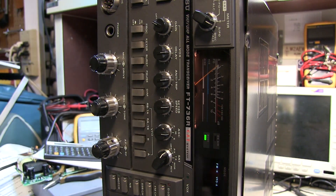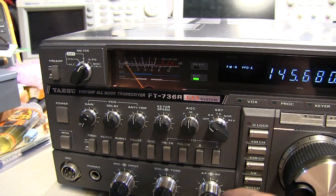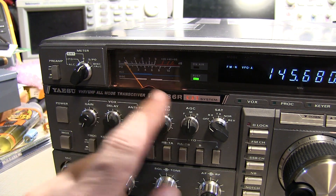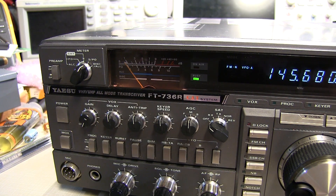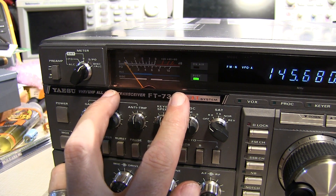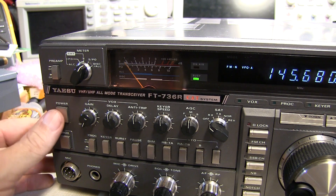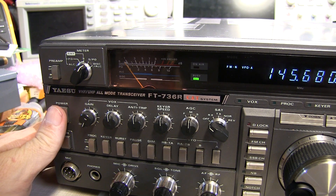The meter is lighting up again. With the covers back on, that completes the replacement of the incandescent bulbs lighting up the S-meter. There have always been complaints about the S-meter backlight — it's not that great — but we'll see how long these bulbs last, and if needed in the future we'll look at replacing them with LEDs. For now, the rig's all done and we'll get this one back to its owner.